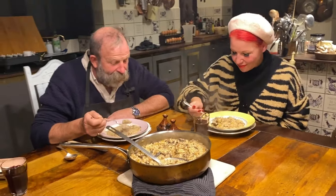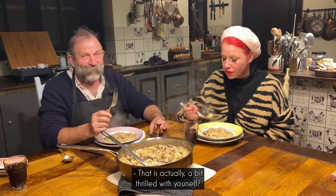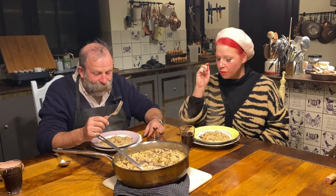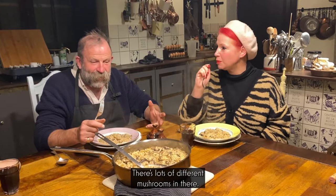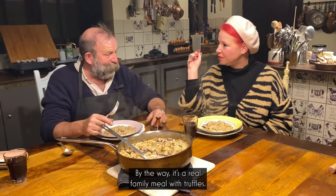Good health! Let me go in after you — see what you think. That smells great! That is actually a bit something special. Nice. There are lots of different mushrooms in there. It's quite a simple risotto. And by the way, it's a real family meal with truffles. Lovely eating.